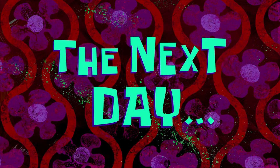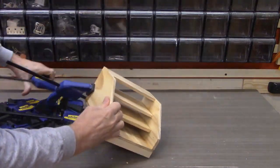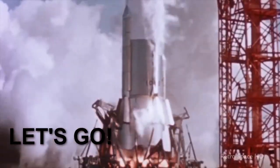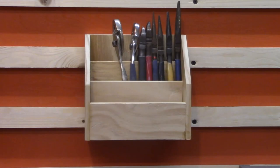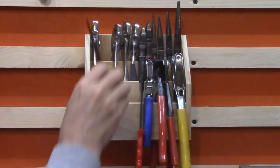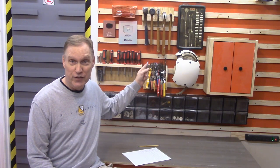The next day everything's done. It's time to remove the clamps and get to work hanging pliers. And that's it for the French cleat plier holder that holds all my pliers up there on the French cleats.